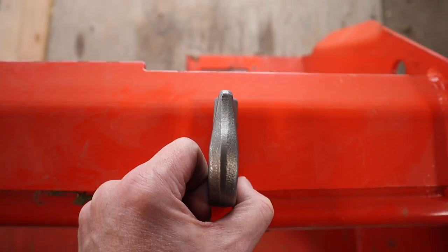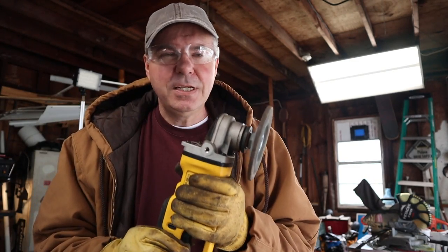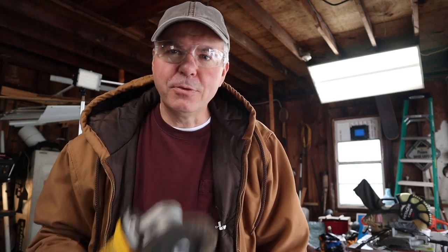We're going to mount the hook right about there. So I've got this 20-volt DeWalt mini grinder. It does a decent job for small projects. Batteries don't last too long, but you can get a couple grinds out of it.